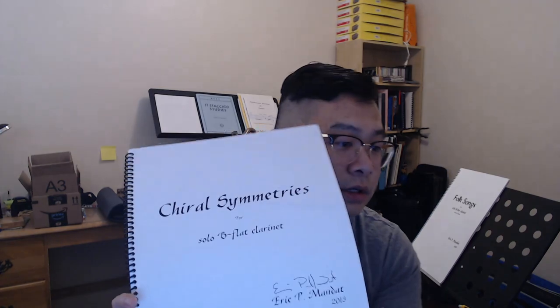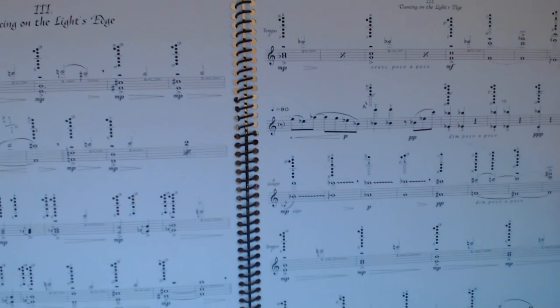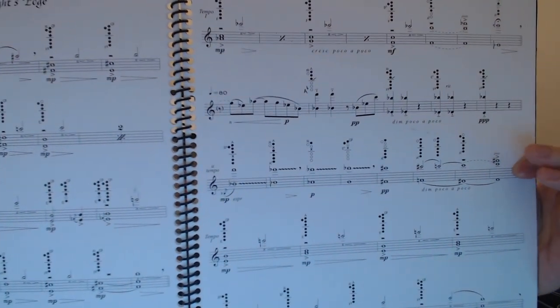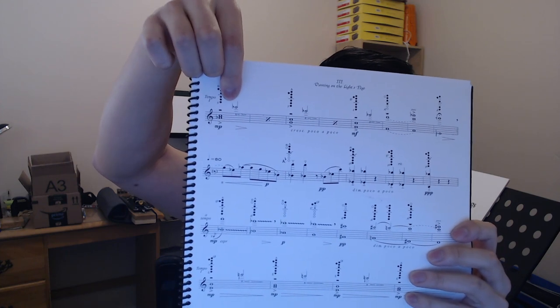Also, in Chiral Symmetries there is a movement where he uses a lot of closed dyads. Once you're able to get these to speak relatively comfortably, you can add a third note in a higher register. The multiphonic itself gets a lot more difficult and less stable when you do that, so it will require a lot of practice. In general with closed dyads, you really need to spend time to get familiar with each specific fingering before you can even think about linking them together — they're just so different.